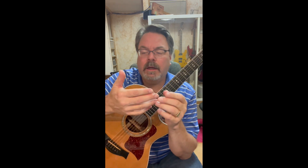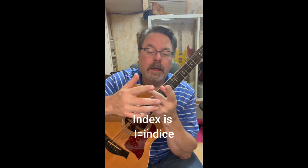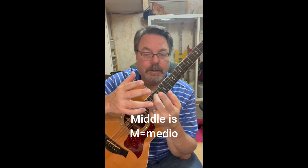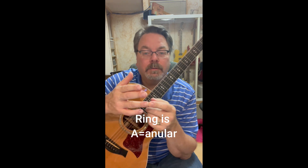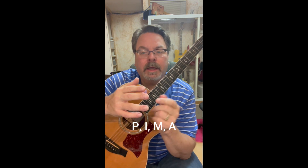Now, the right hand is labeled differently than the left. It's your thumb, index, middle, and ring, but the labeling is P for Pulgar, I for Indicio (index), M for Medio (middle), and A for Anular — which I believe is Spanish for ring. So it's PIMA, P-I-M-A.